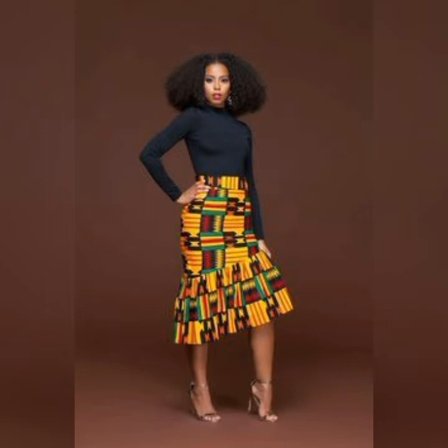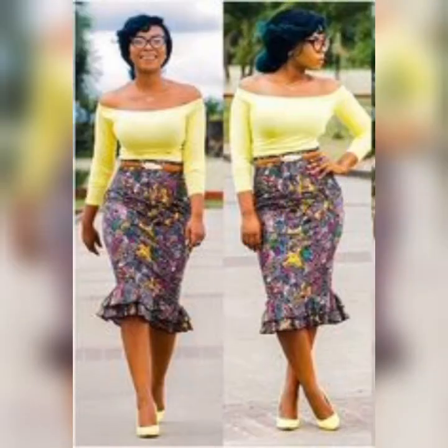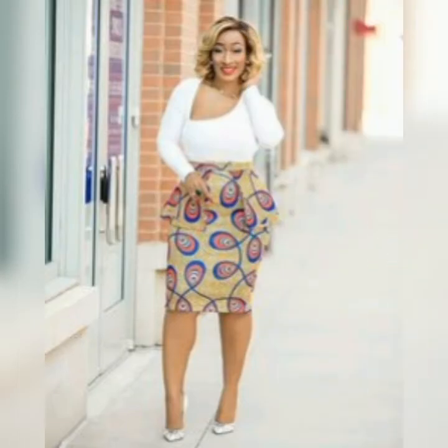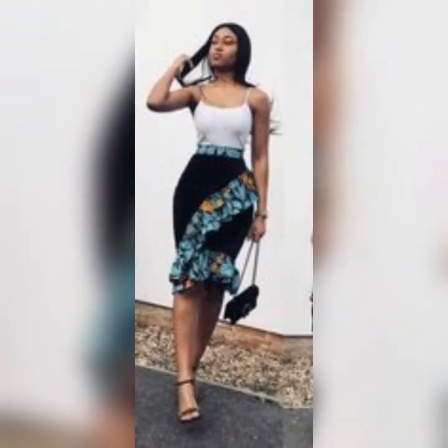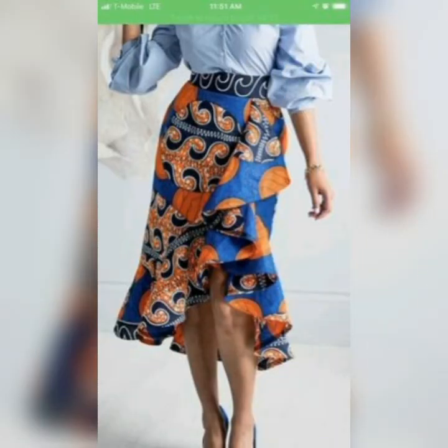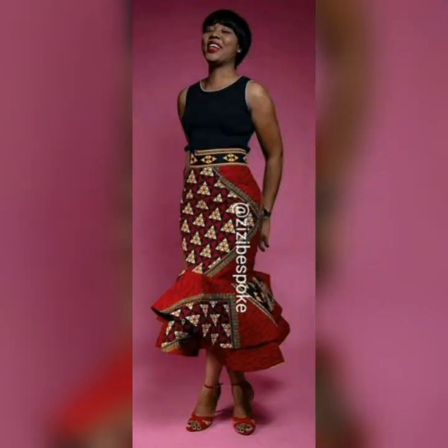Ruffles can come in flay and gathers; you can slat it. You can position the ruffles in your skirts in different ways — it doesn't mean you have to put it only under the skirt. It can come in behind, in between the skirts, or in the middle, just like this. You can also run it and cross it — it's beautiful that way. They give the dress a unique look.